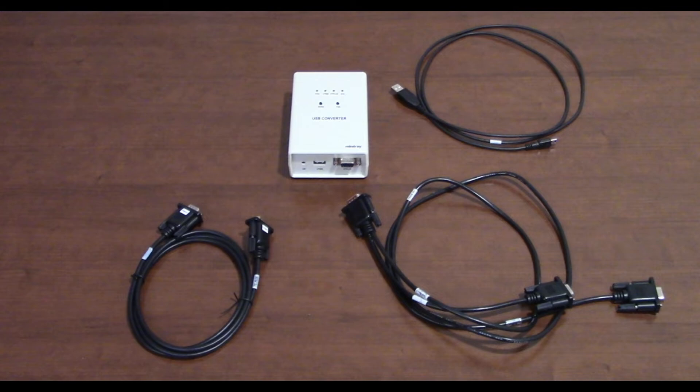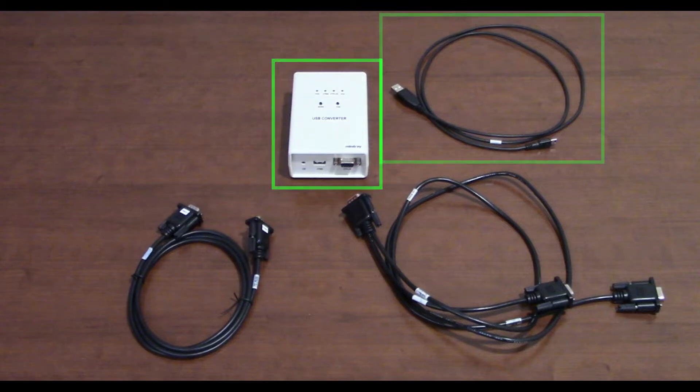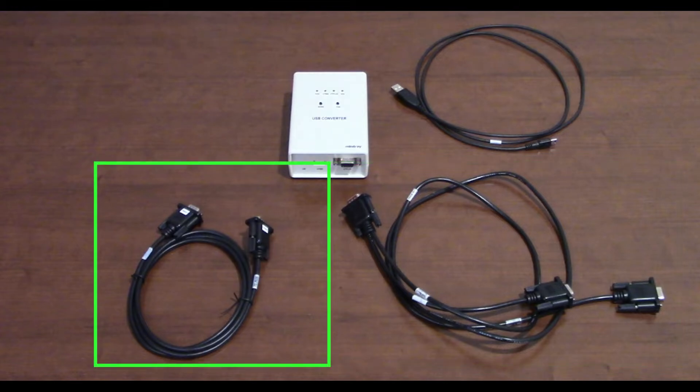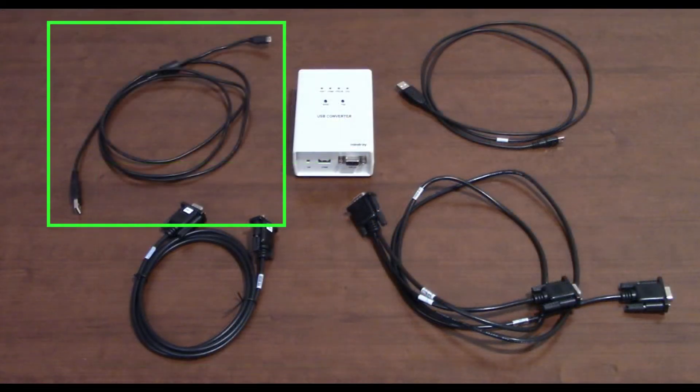This is what you receive when you order the A-Series calibration set: the converter box, the power supply cable connecting to the USB port, a data transfer cable connecting the converter box to the A-Series machine, and a serial cable to connect the older BT Plus to the conversion box. An additional cable will be required to connect the BT650 or the BT900 — this comes with the Fluke calibration device. Be sure to have that when you want to calibrate an A-Series device.